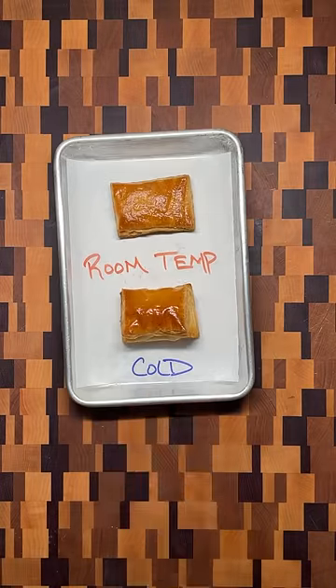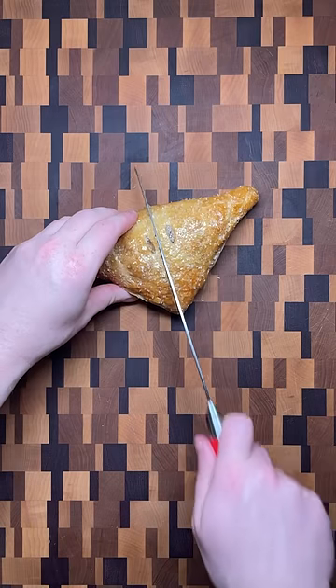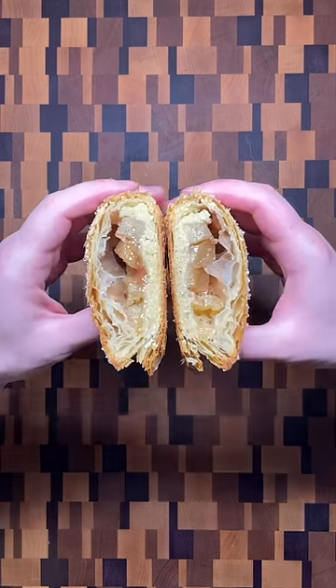Another episode of breaking down my favorite recipes while showing the most common mistakes and how to fix them. This time, it's apple almond turnovers.